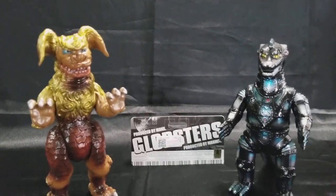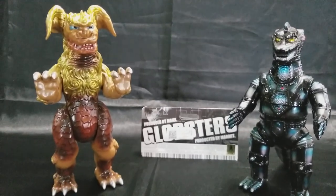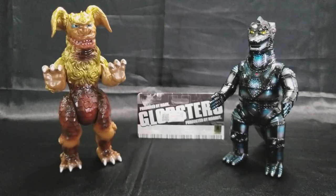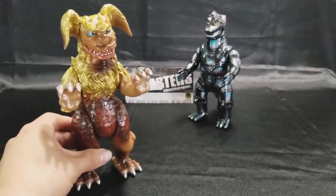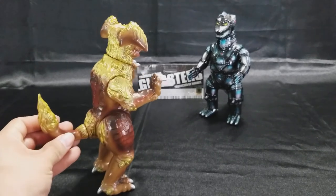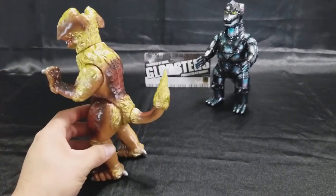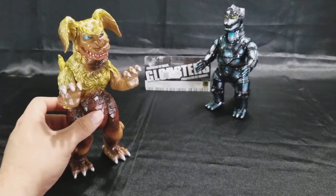Hopefully you guys enjoy these reviews — I'll be bringing more as time goes on. I have a pretty substantial collection and I'll be sharing it with you. If you're wondering about buying these figures and getting into this part of the hobby — I started off with Bandai SH Monster Arts, and once I got my first Marmot, which was the GMK, I just fell in love with them.